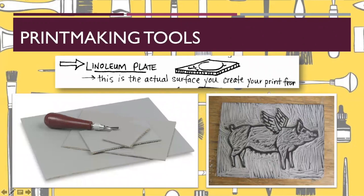The larger blade means the larger number. The next thing we're going to talk about is a linoleum plate. This is the actual surface where you create your print form. We're going to be using linoleum for our project. There are lots of different things you can use for printmaking — you can use wood, a piece of plastic, or metal — but we're just going to create a print using a piece of linoleum.